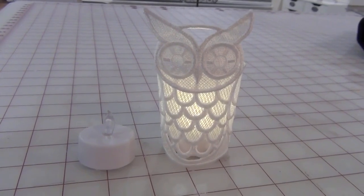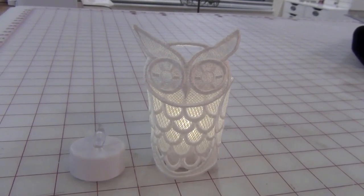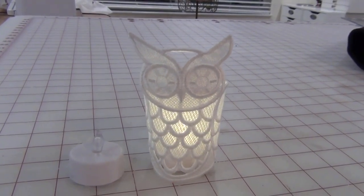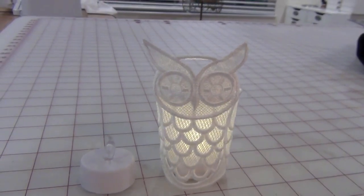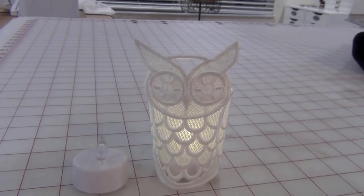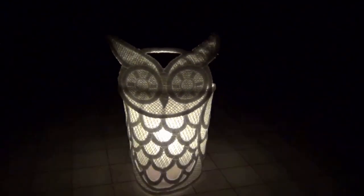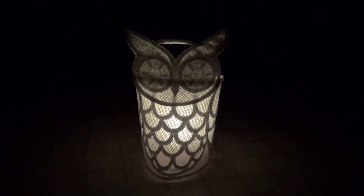This first gift I made is an embroidery design from Urban Threads called the Mesmerizing Owl Wrap. It's a freestanding lace embroidery design, and I used these little tiny votive tea lights. You can't see it very well in natural light, but let me show you in the dark — this is how it's supposed to be. It has a little flickering light candle effect. That's one gift I made on my embroidery machine.